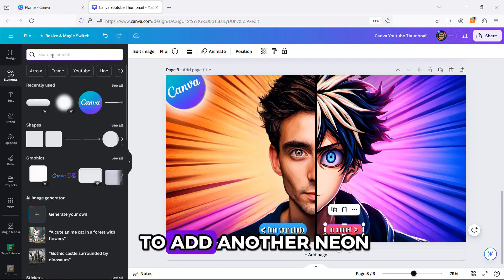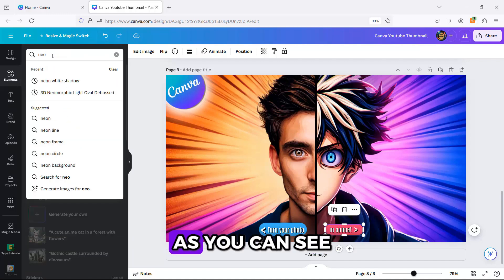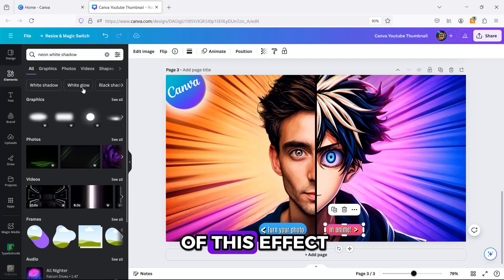The final step is to add another neon white shadow. As you can see, I'm a big fan of this effect.